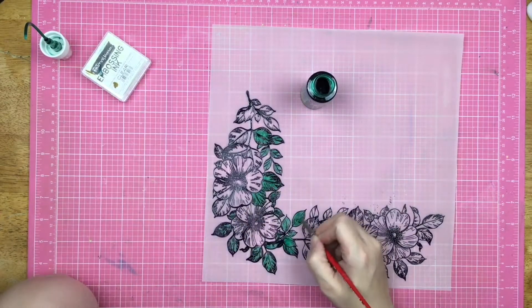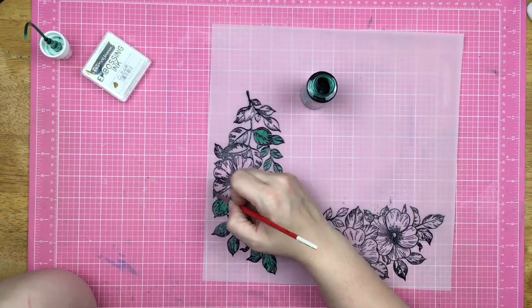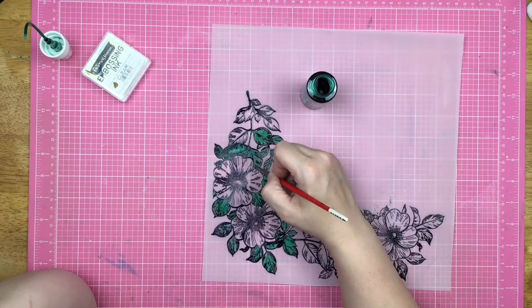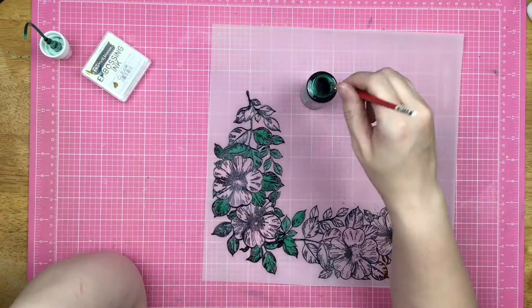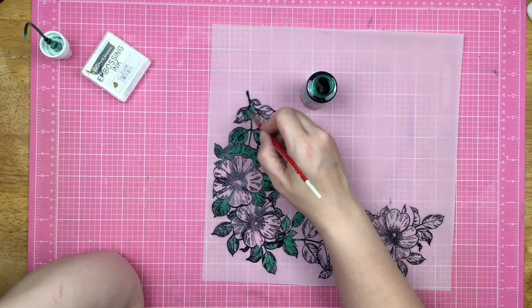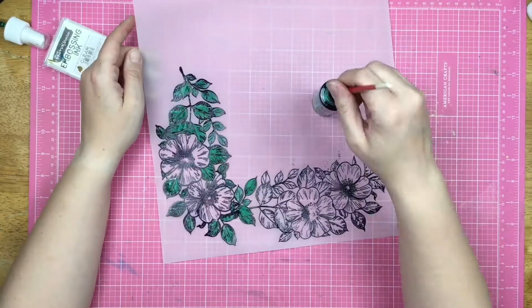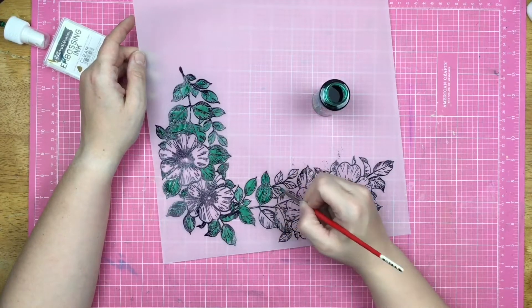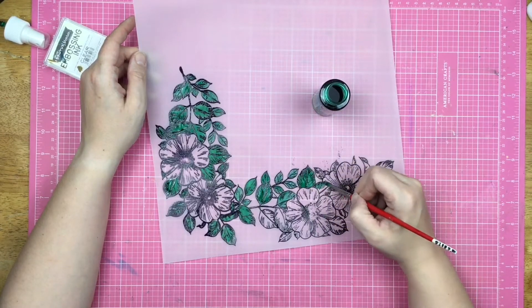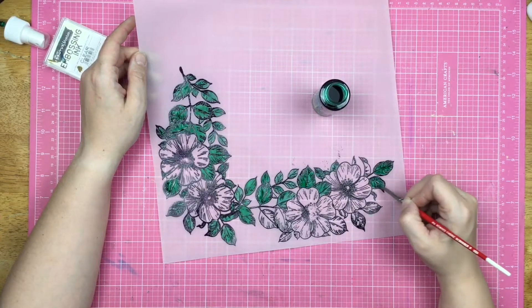Now I am using Brutus Monroe chroma mists to go ahead and paint in my vellum. I'm using three separate colors: leaf green, bumblebee yellow, and candy apple red. The chroma mists are pretty awesome — it is a dye-based mistable ink, it's water reactive. You can mist everywhere, you can ombre, you can spray, you can splatter, and obviously you can paint with it. Fun fact: you can also go ahead and colorize texture paste — that is one thing that I have done as well.